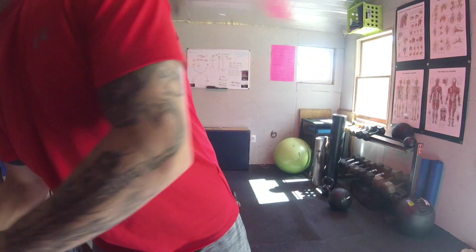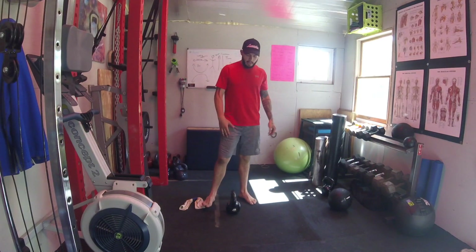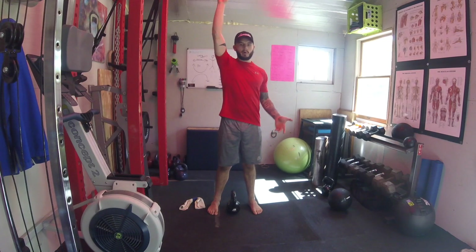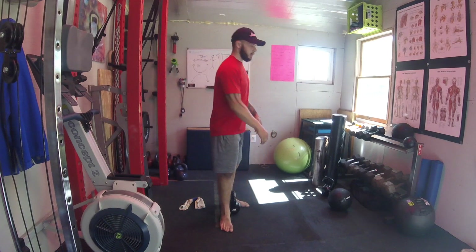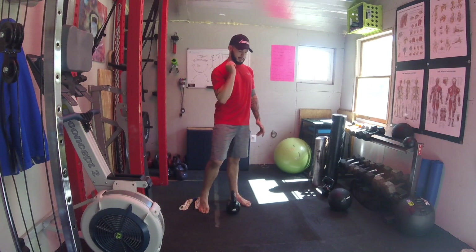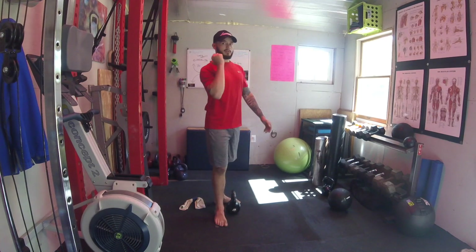Kettlebell cleans are an extension of the swing. With the swing we stop here, and the clean is basically an extension from this position. To get the kettlebell racked into my front rack — how do we get from here to here? The swing is part of it, but if we just swing, the kettlebell is not going to come into the front rack.